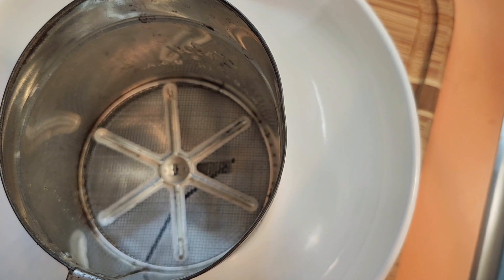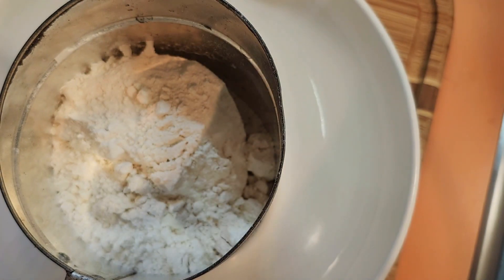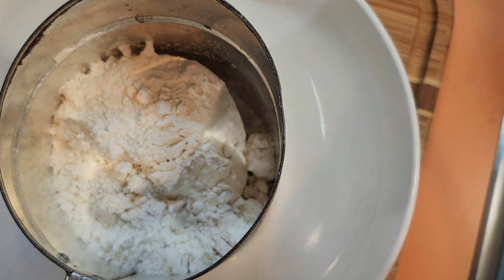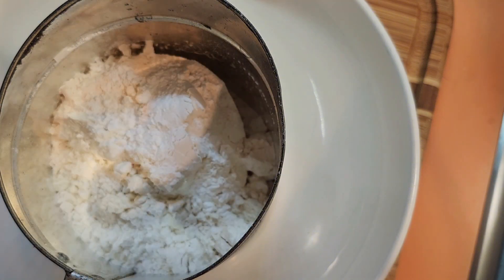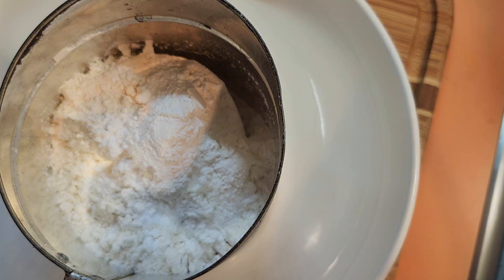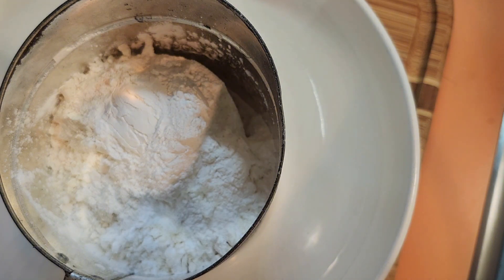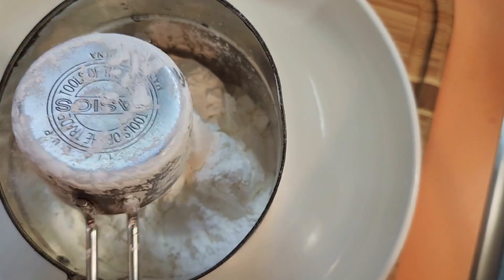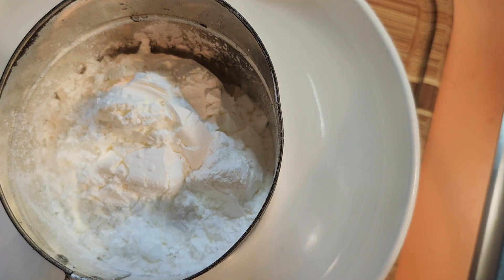You need one and three-quarters cups of flour. Put a cup of flour in first, then I like to put the baking powder on top, and then put the rest of the flour. I do four teaspoons of baking powder. Then you want to do a quarter cup of cornstarch. Then I'm going to do the remaining three-quarters cup of all-purpose flour right on top.